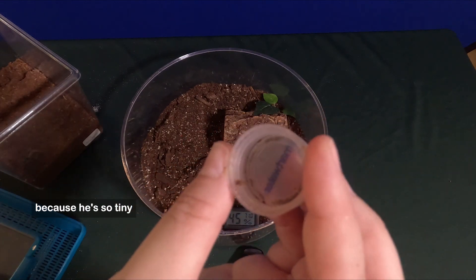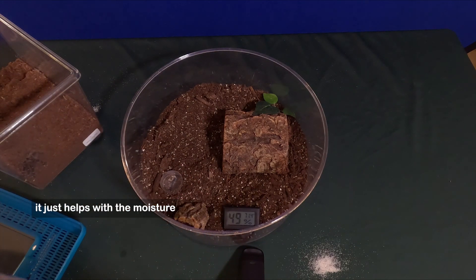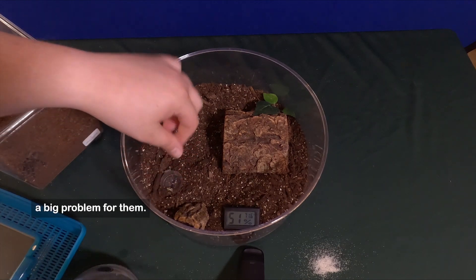Because he's so tiny, I just use a water bottle cap. I like to overflow it a little, because if you overflow it just a smidge it helps with the moisture. Their mouth is small enough that all that dirt you see is not going to be a big problem for them.